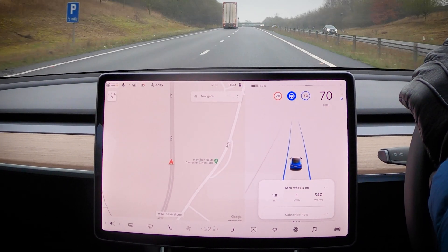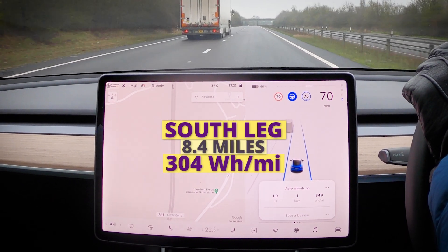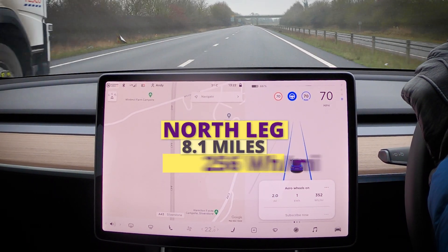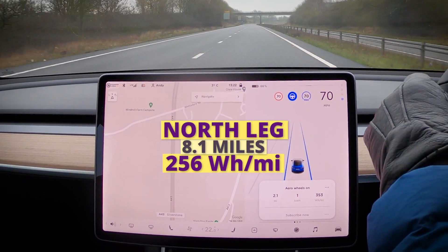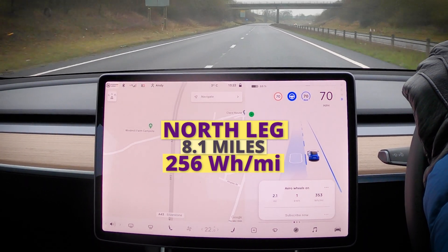So the first run — on the south leg we got 304 watt-hours per mile covering 8.4 miles, and the north leg covering 8.1 miles got 256 watt-hours per mile. The difference is probably down to elevation changes. Time for the aero wheels to come off.